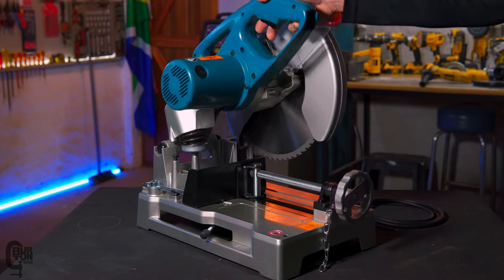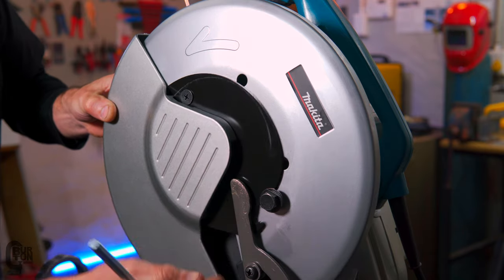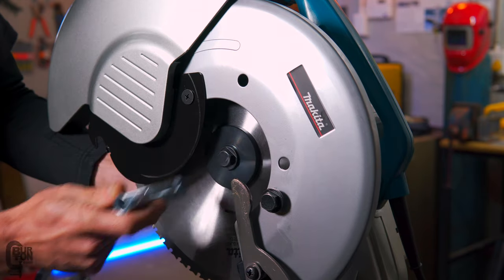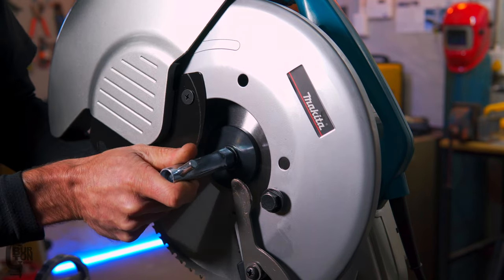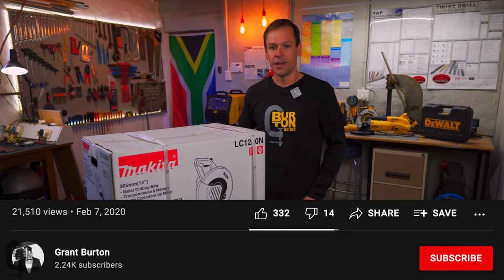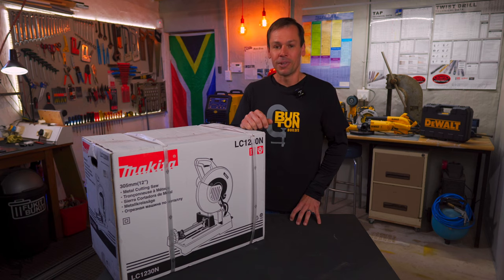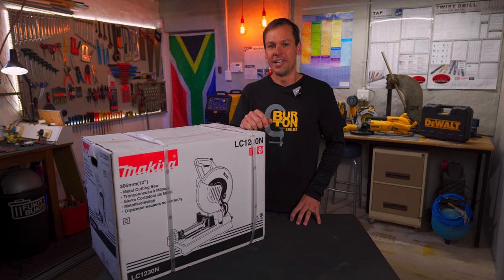I chose the Makita chop saw over the DeWalt chop saw for a specific reason. We'll talk about that later on in the video, so stick around. Also, if you guys are interested in seeing a teardown of this machine, let's see if we can get this video to 100 likes. If it gets 100 likes, I'll tear this thing down. Leave us a comment — it's always nice to hear from you guys. Welcome back to the Burton Builds Garage. Let's get started.